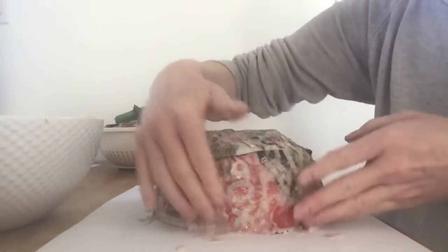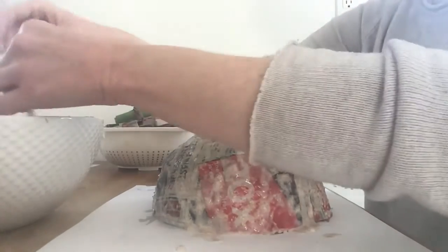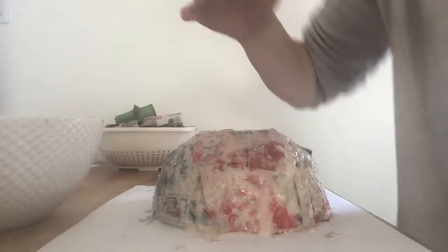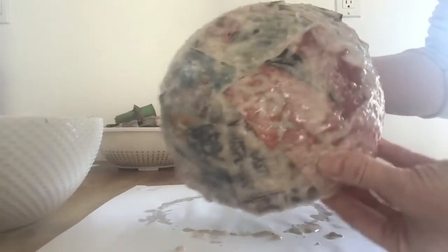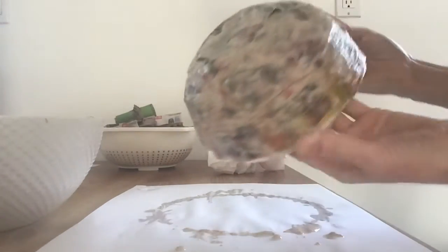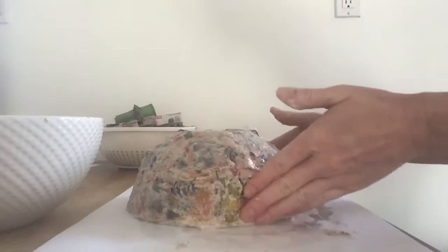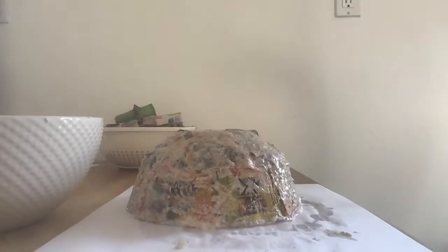Spread it on — it's really messy but it's fun. Do your last piece of that layer. Your whole bowl is going to be covered so that it looks like this, with the paper and flour glue all around it. You need five layers total, so the one I just did was just the first layer. After the whole bowl is covered, I'm going to do four more layers of paper onto my bowl.